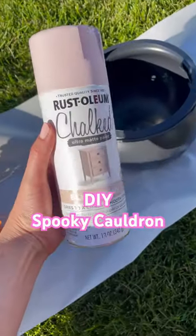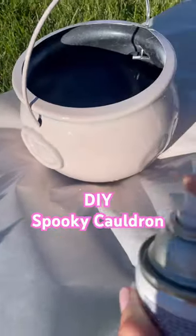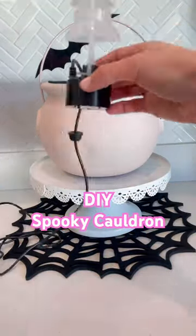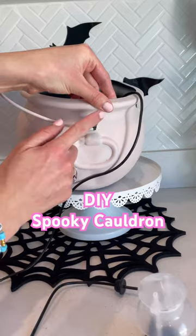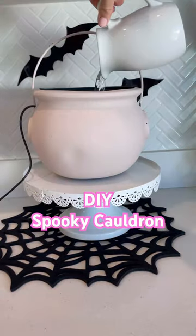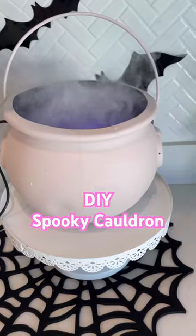Make a DIY spooky cauldron with me! First, I got this plain black cauldron and spray painted it pink — and it turned out so cute. Then I got this super cute little mini Mr. Fog machine that is water-activated, and I put it inside the cauldron. Check this out, it looks so cool in the dark.